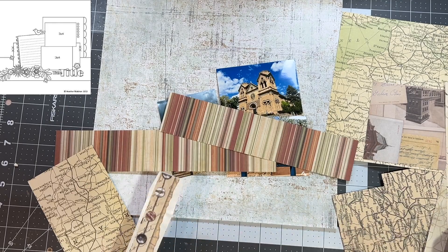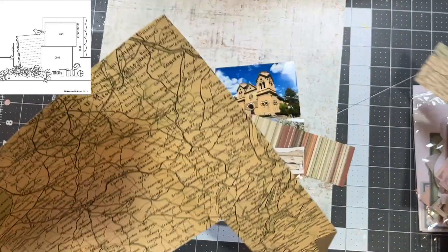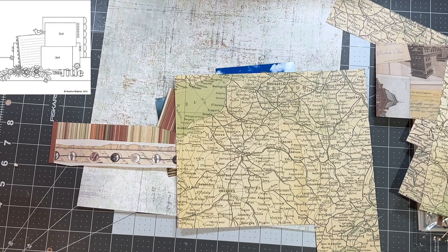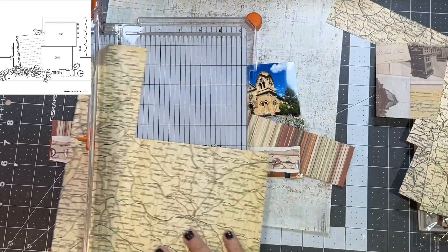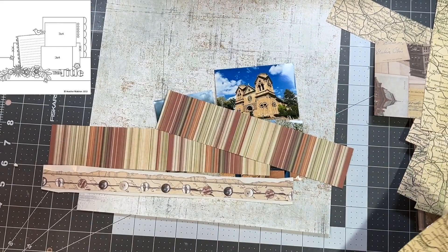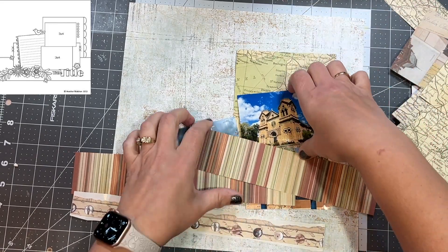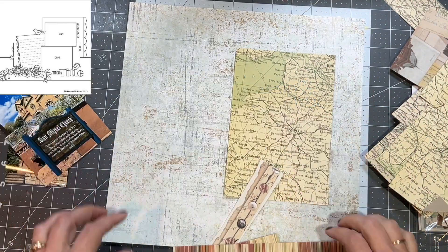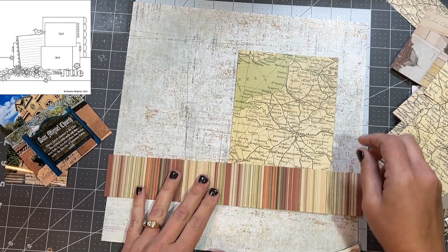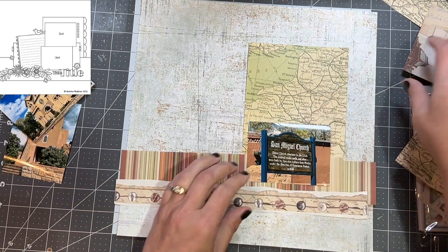This is Close to My Heart paper. That is a Close to My Heart border sticker and I don't have a lot left. These are pictures from when my husband and I went to New Mexico — I think it was May. I'm going to use these little scraps, picking out the ones that look like they would go along and follow the sketch. These are not as thick or as long as what the sketch calls for, but I am doubling them up and with this lovely stripe you will never tell that it is two different pieces of paper.